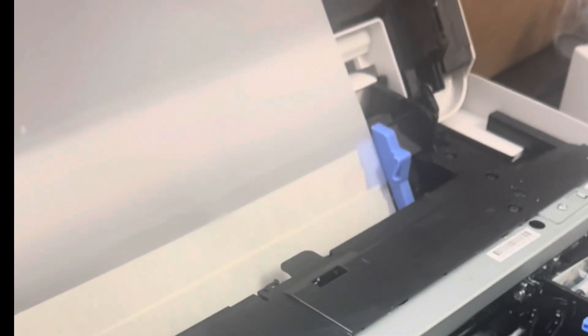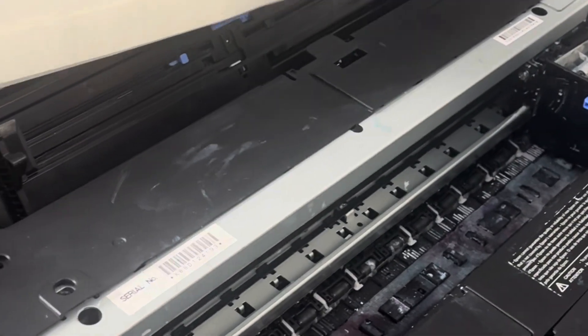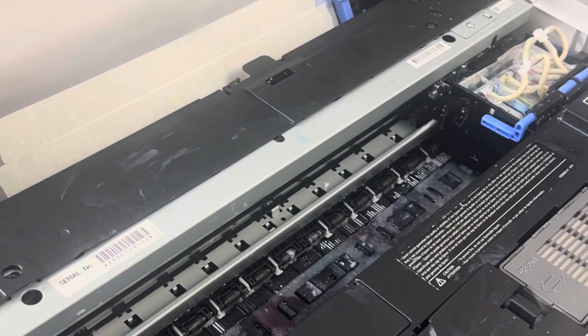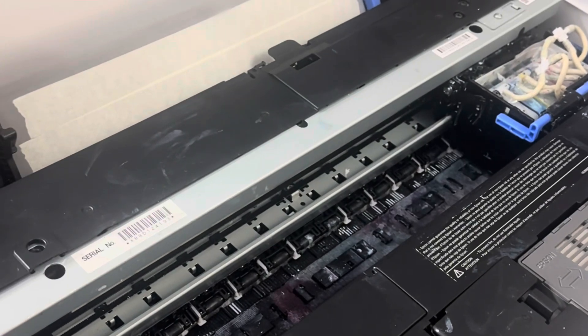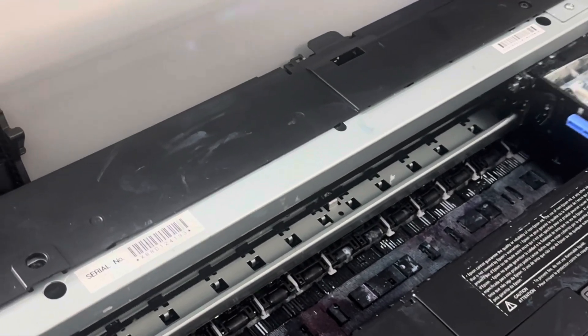Epson 8550 paper jam issue resolved. If you have any problems with the 8550 saying that it's jamming paper and it's not reading your film, even if you're putting tape behind your film, I want to show you how to fix that problem. This is an example of the paper jam error.